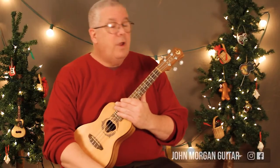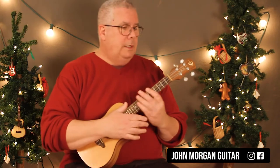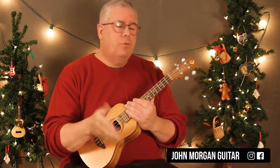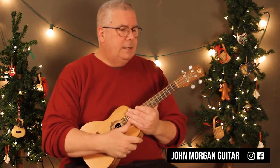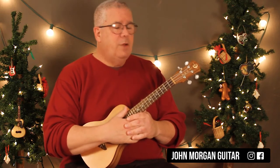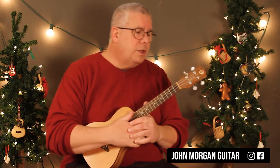Hi, welcome to Lessons with John. Today we're going to try Dona Nobis Pacem. It means 'grant us peace' in English. I didn't really know it as a Christmas song until I saw it on M*A*S*H. Hawkeye got everybody together to sing it — it's like a round, like 'Row, Row, Row Your Boat.' They did it for Christmas, and I guess it is a Christmas song somewhere in the world.